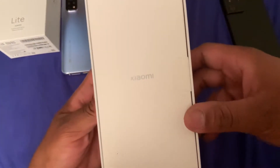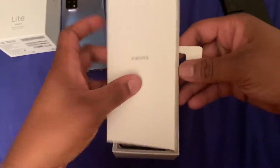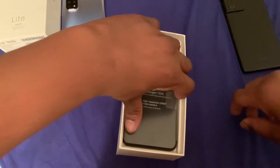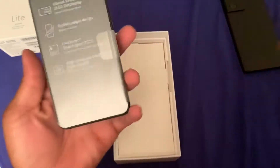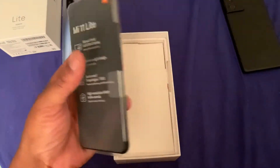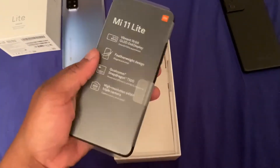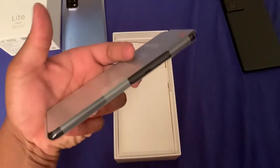Inside of here it says Xiaomi. You bring this up and then you have your little booklets and pamphlets — we'll get back to that in a second. And then here is the phone itself. That is really light — it is incredibly light. It feels like I'm literally holding nothing. Look at how thin this phone is — that is crazy.